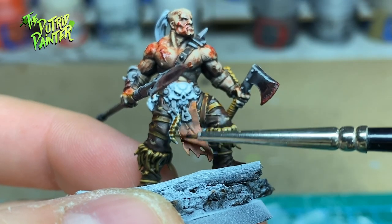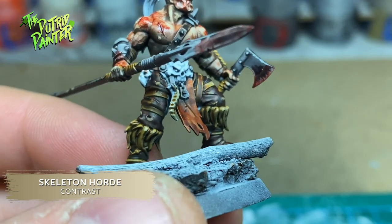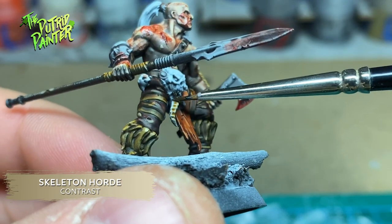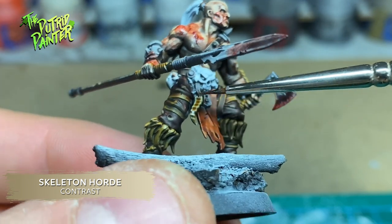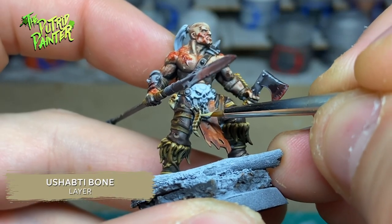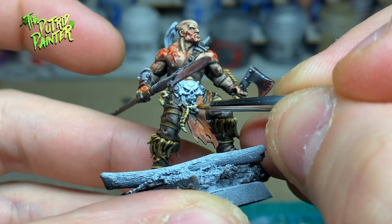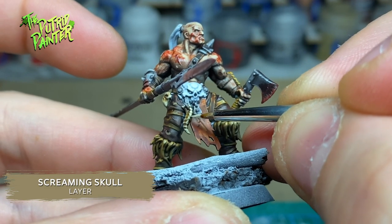All the skulls festooning the models are painted with Skeleton Horde Contrast Paint. I then highlight them with Ushabti Bone and highlight them again with Screaming Skull.